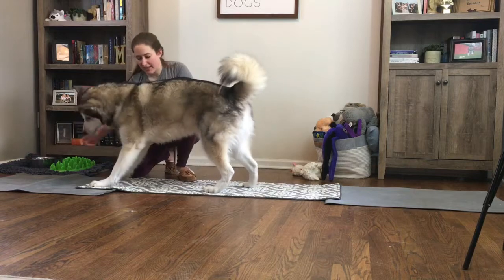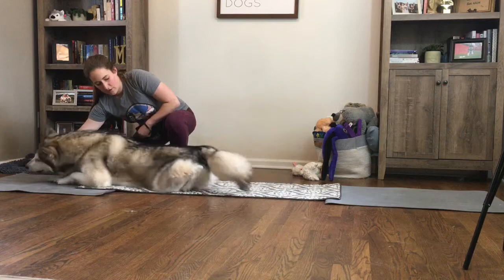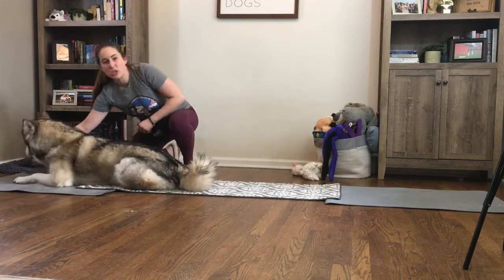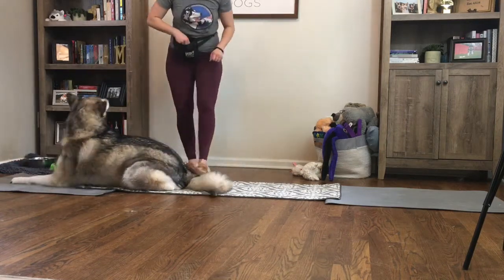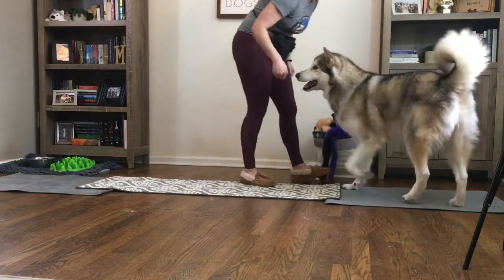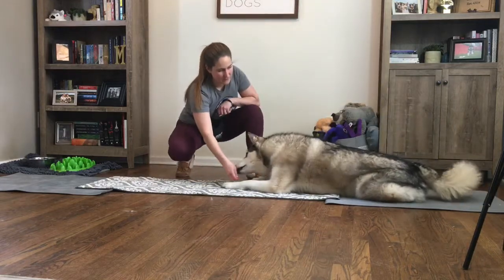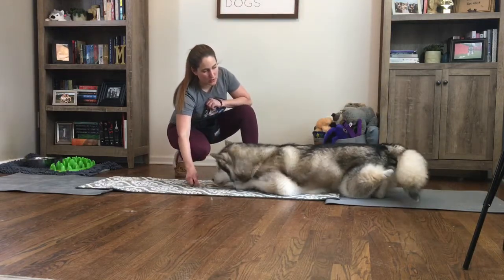If they stand up, you're just going to get them back into a down position. Now I'm getting two little jumps from him before he gets that click, so we're going to do two little crawls.